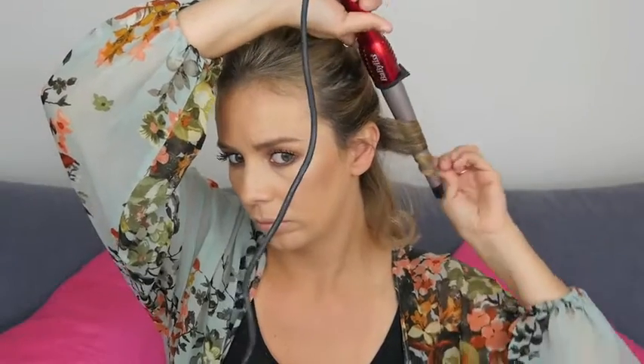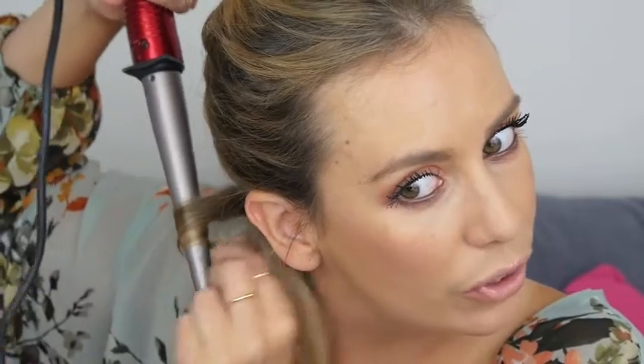Hold your wand downwards, then hold for a few seconds and you're getting quite a tight ringlet there. It's important that you hold the wand downwards. I'm just spraying each section as I go along with my Shockwaves hairspray.